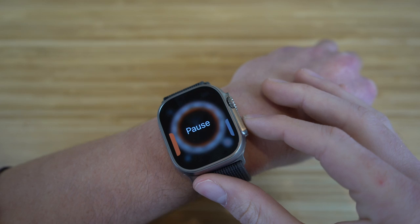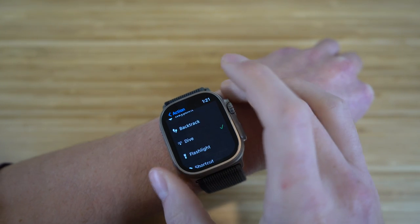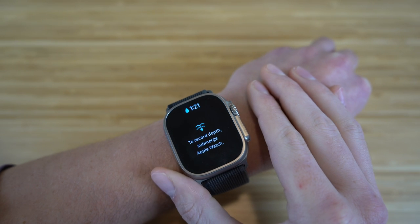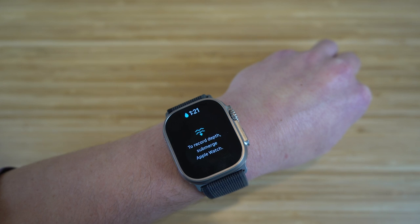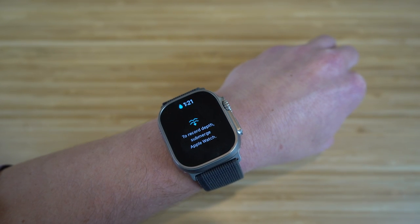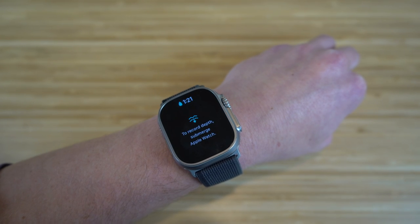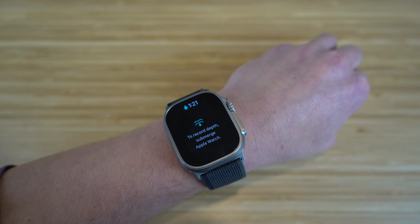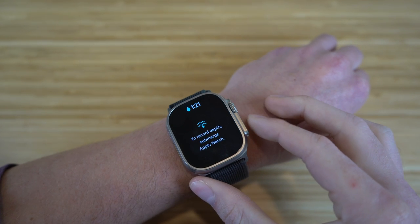Let's go back to settings and try dive. If we click dive and then press the action button, it's going to show how deep I am in the water and how fully submerged I am. It'll show me that depth and I can still use my Apple Watch no matter how far I am underwater. I'm pretty sure that limit is 100 meters, which is super deep.